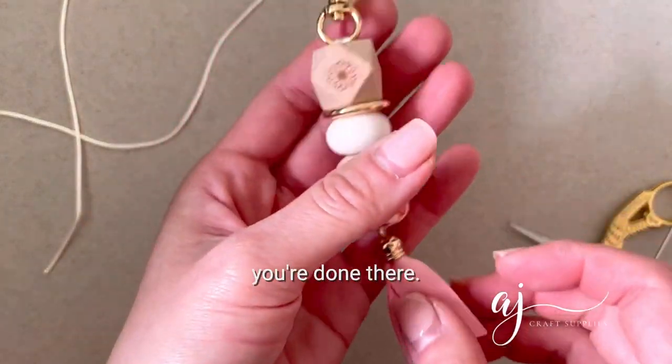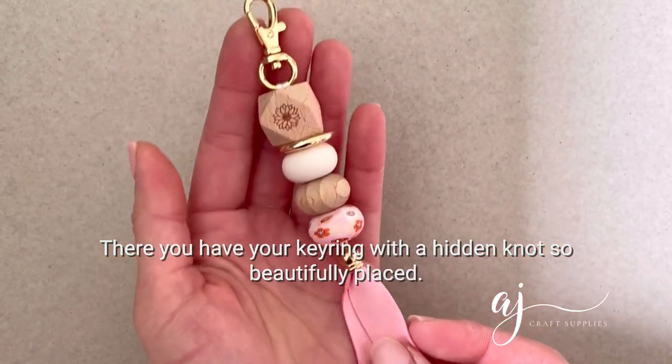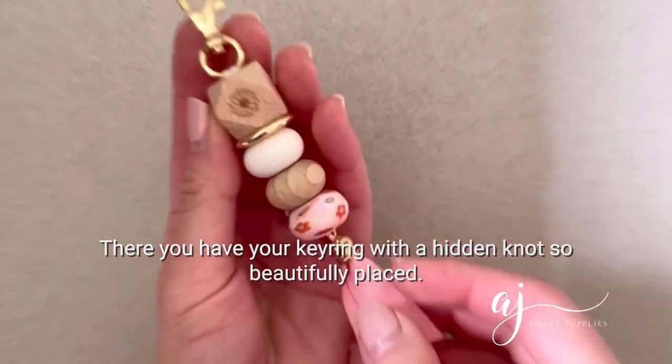And voila, you're done! There you have your keyring with a hidden knot — so beautifully placed.